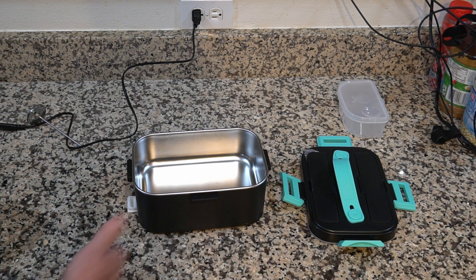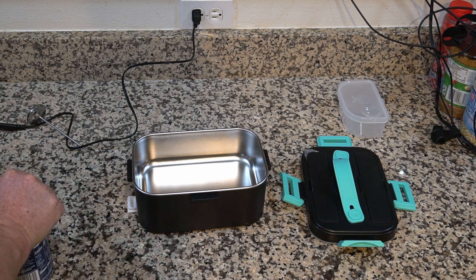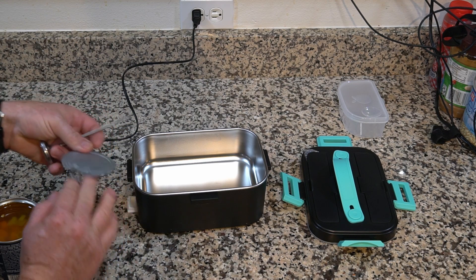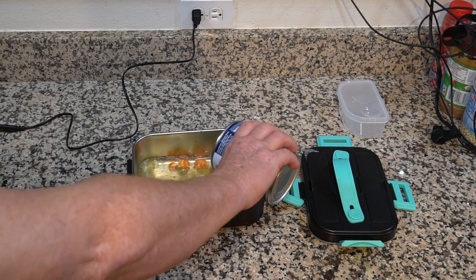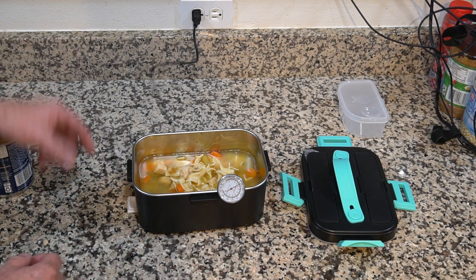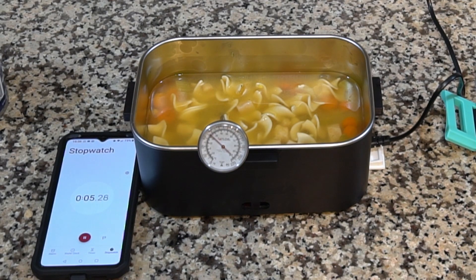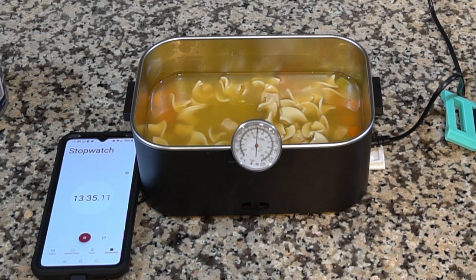Alright guys, the way I'm going to test this for you is by heating up a can of soup — I'm kind of hungry. We're starting off completely cold. I'm going to use a thermometer to show the heat rise. We'll go ahead and pour this can of chicken noodle soup in here, put it on, and go ahead and plug it in. Let's see how long it takes to heat this soup up.